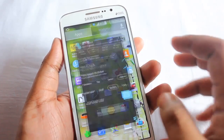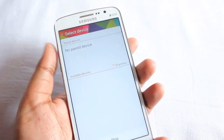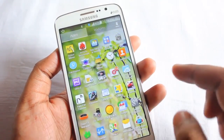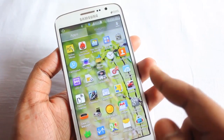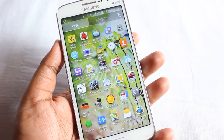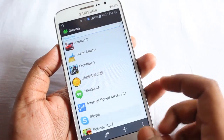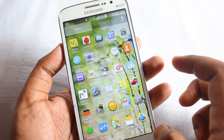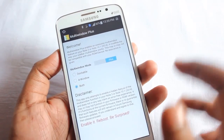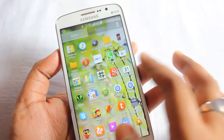Next we have Gear Fit Manager, which lets you connect your Galaxy Gear. Greenify works fine — really great, no problems there. Multi-window Plus is also available in multi-window mode.